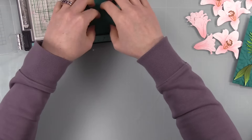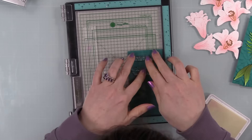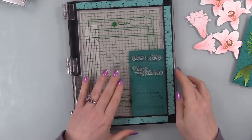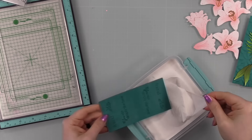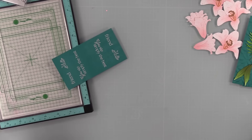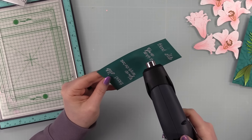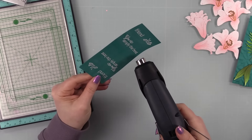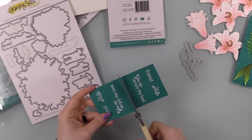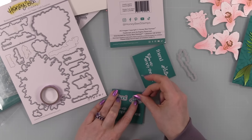I pulled out another oldie but goodie from Honey Bee — the Daisy Layers Bouquet stamp set — just for a couple of the sentiments. It's a big set with gorgeous florals, but I just wanted the sentiments. Using the same Peacock cardstock in my MISTI, I used my anti-static powder tool to prevent embossing powder from clinging elsewhere, then stamped the sentiments with clear embossing ink, rotated the cardstock to do a second one, and coated with Detail White embossing powder.